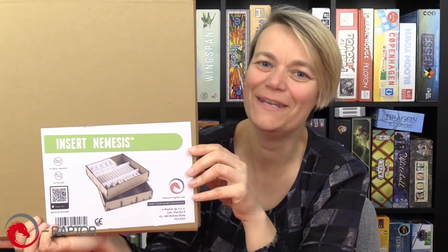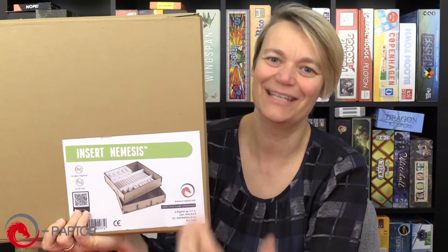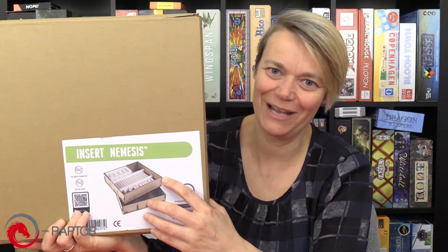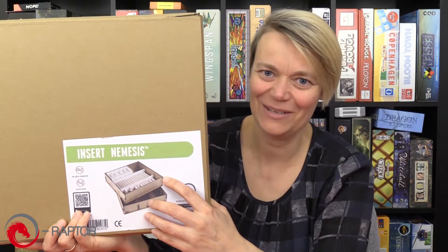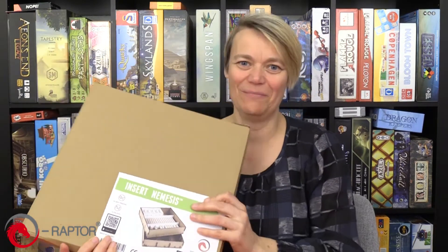Hi, I'm Helle. Today I will take a look at these inserts for Nemesis. I will open them, assemble them, and then place all the content into the inserts. This has been sent to me by eRaptor - I will make sure to put a link in the description. But let's start with punching out the boards and assembling the boxes.